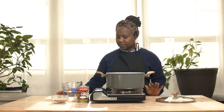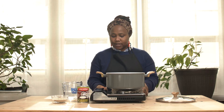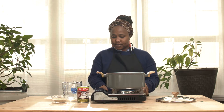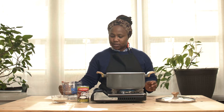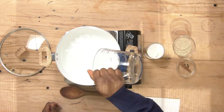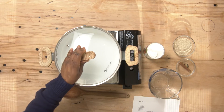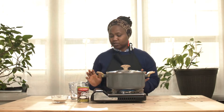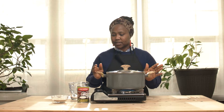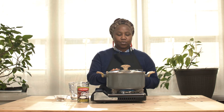So first of all we are going to turn on our heat. Put in your 2 cups of water, cover it to bring it to a boil. You have to put it on high heat first, and then while you wait for the water to boil...